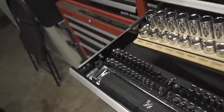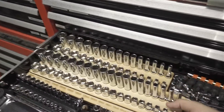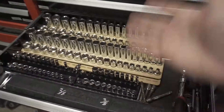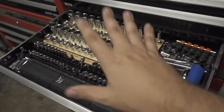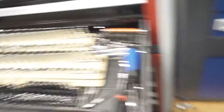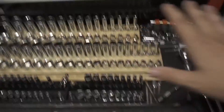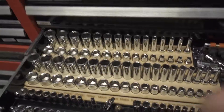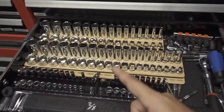You don't want to tip it over since the sockets aren't secured, but in my normal workflow everything stays in the toolbox. If I need to take sockets somewhere I've got smaller toolboxes for that, but everything here is ready to go — I just love this setup.